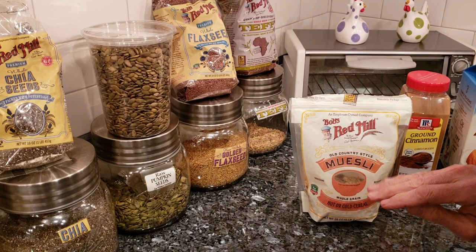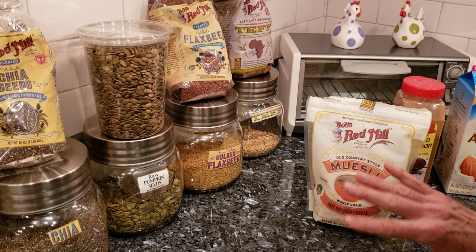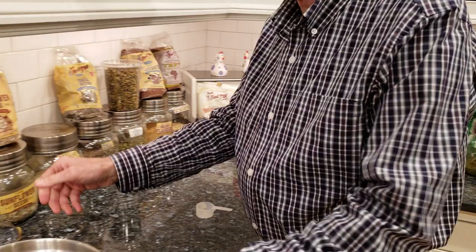If one has colitis or diverticulitis — because this one we don't grind up — I would not use this. I add some cinnamon and I always use almond milk. So anyway, let's start and we'll go through just how we do this.